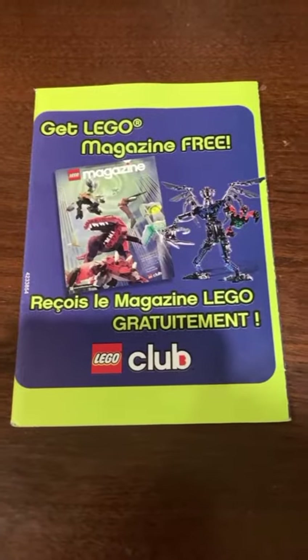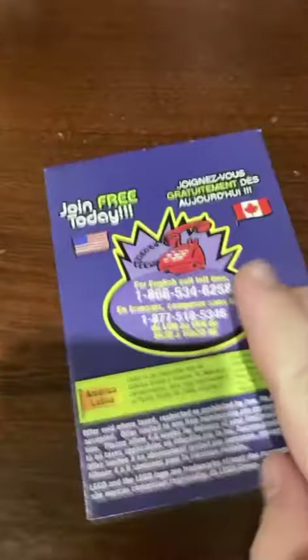The original booklet came with ways on how to play Lego's card game. This was an advertisement for the free Lego magazine that they advertised in 2004. Man, I love to get these little things in the mail.